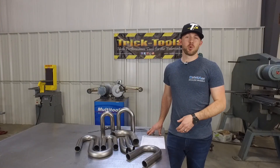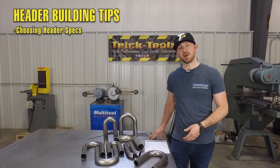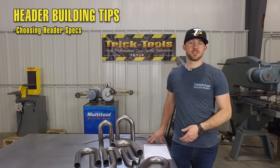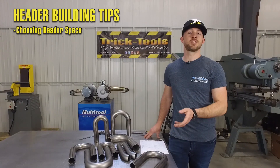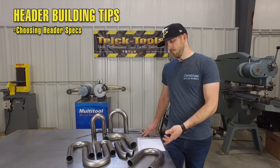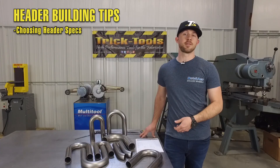We're going to give you guys a few pointers here on getting started with your custom header build. A few things to keep in mind are the outside diameter and the length of your primary tubes. If you're building a fairly stock engine, you're going to be pretty limited on outside diameter options, and you need to check on the header flange sizes available for your engine. As far as the length, it's also dictated on what kind of car you're building and how much room you have available in the car.